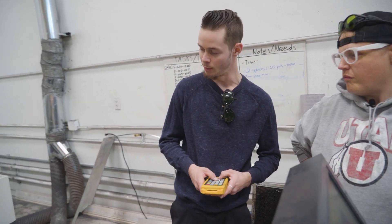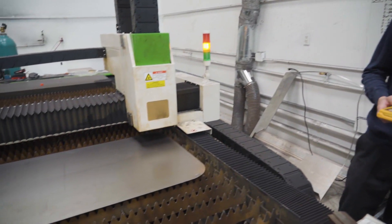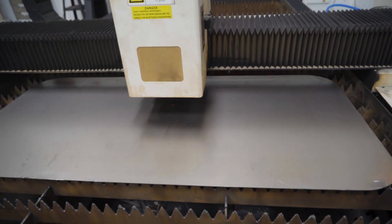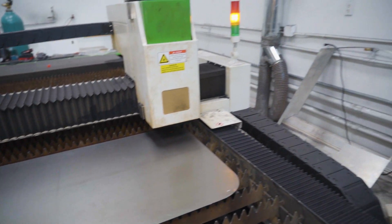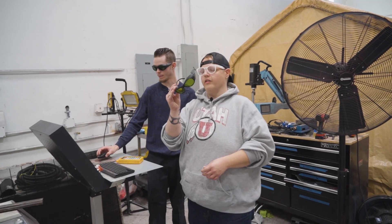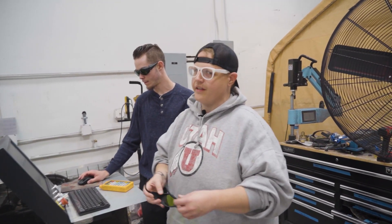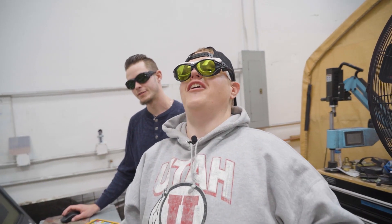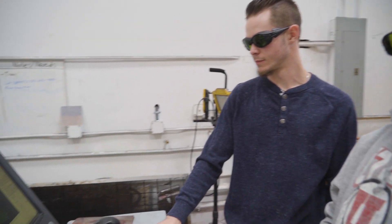So now I'm gonna jog my laser head up to the top right of our image so we can get it positioned. I'll frame it again so we get another preview. And now we're good to cut. We gotta make sure to wear our laser glasses — this thing's super bright, it'll damage your eyes if you don't. Let's start cutting, let's do this!